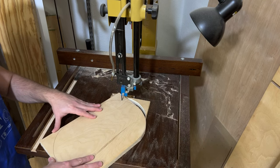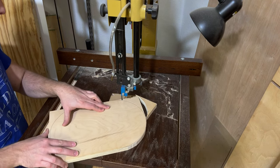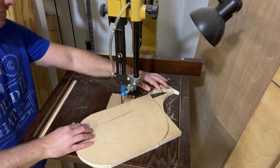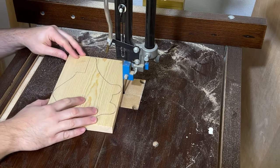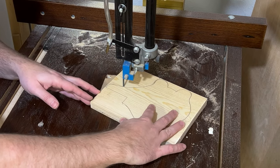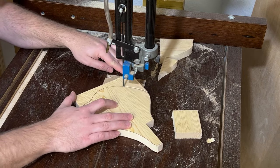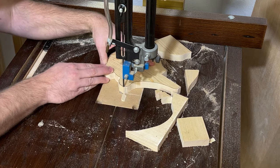After you've traced everything out, you'll want to cut out your pieces using a bandsaw or a scroll saw. It really doesn't matter what you use — I prefer the bandsaw because I find it to be easier and faster — but if you don't have access to one you can always use a scroll saw. It's totally up to you and what you feel comfortable with.